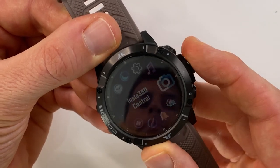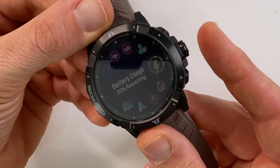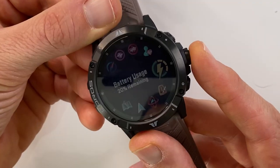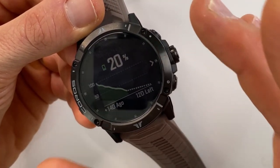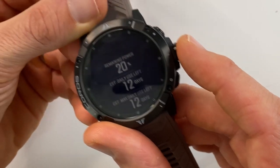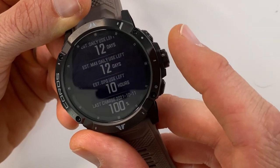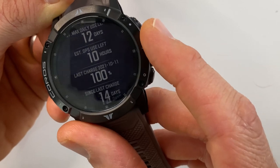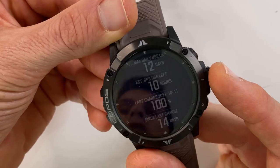Let's take a quick look at my battery usage on the Vertix 2 since I last charged it to 100%. We enter the toolbox by pressing the lower right button and scroll to find battery usage. Right now I have 20% remaining. Pressing the bezel enters the detail screen showing a graph of battery usage. With 20% left, I potentially have 12 days and 10 hours of GPS usage remaining. It also shows the date it was last charged — I've been 14 days without a charge.